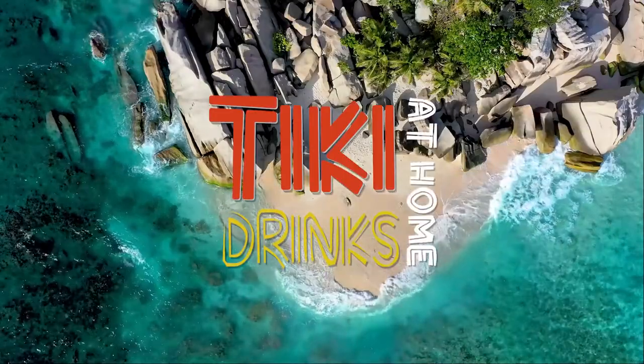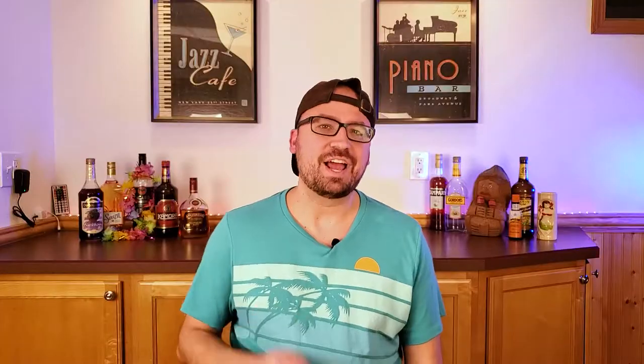Time to get spicy. Hey everyone, welcome back to Tiki Drinks at Home. Hope everyone is doing great and ready to get their tropical drink on. If you're new to our channel, we would love to have you join our Tiki Drink family. Just click that subscribe button down there and click that notification bell, and we'll make sure to send great tropical drink recipes direct to you each week.